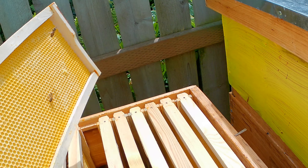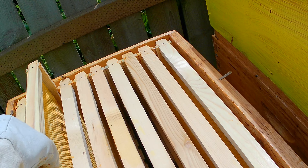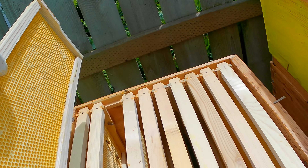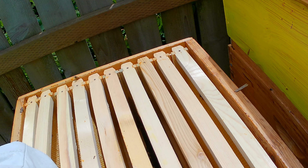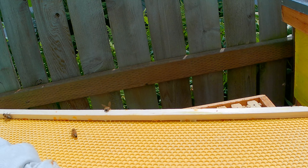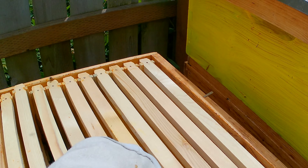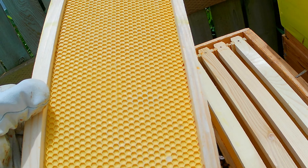They drew out a tiny little bit. A tiny little bit right there too. So they have barely touched this. But again, they're not technically a queen-right hive right now, so I guess that's not entirely too surprising according to what I've been reading.